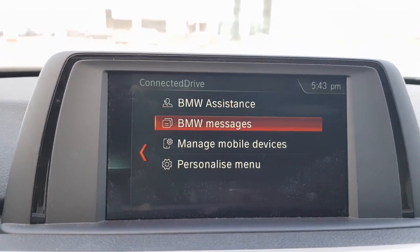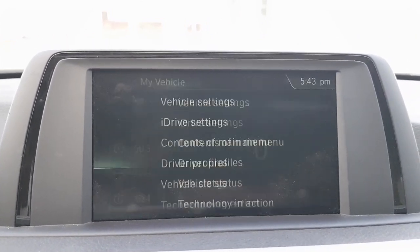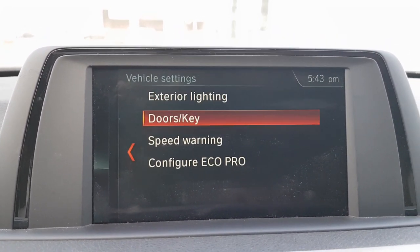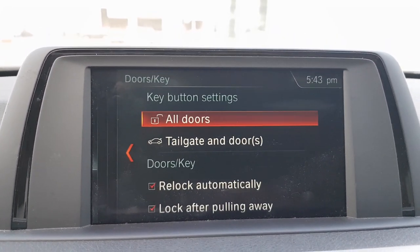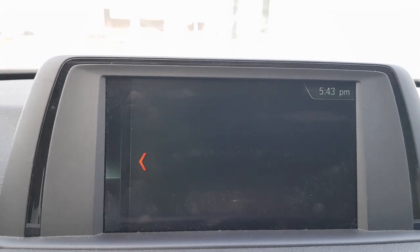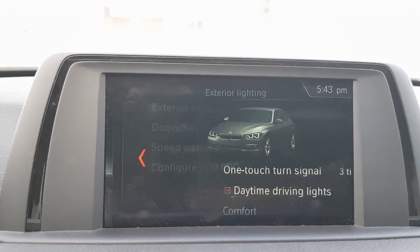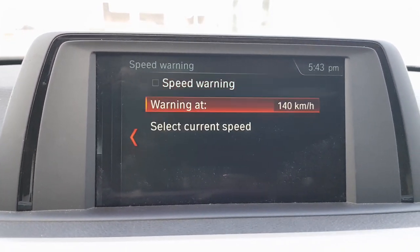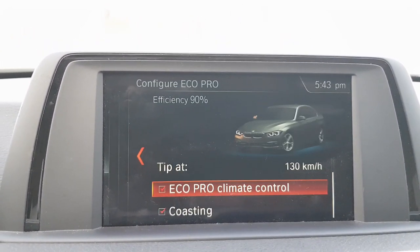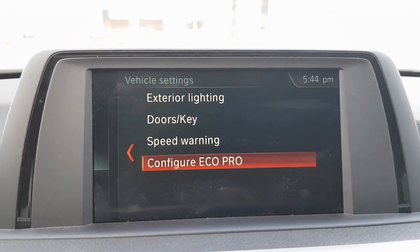Connected Drive is basically for BMW-specific options including assistance and messages, and again you can manage mobile devices from here. Under My Vehicle there are elaborate settings: exterior lighting, door and key settings including which door to unlock and how long doors remain open, exterior lighting duration after locking, speed warning configuration, and configure eco pro where you can set parameters for coasting, climate control, and so on.